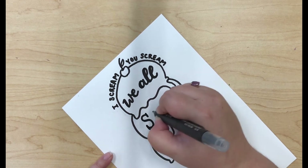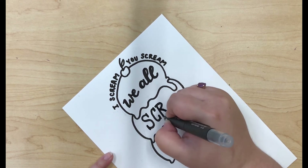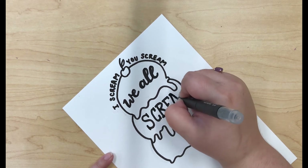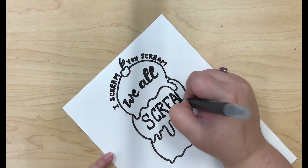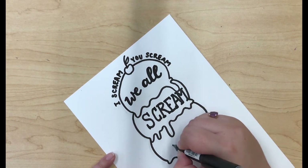Next I'm going to be writing the word 'scream' in kind of a printing font that's all capitals. You can see it's a little bit over to one side. To avoid it going to one side on your own calligraphy, make sure to use a pencil and trace that out first.